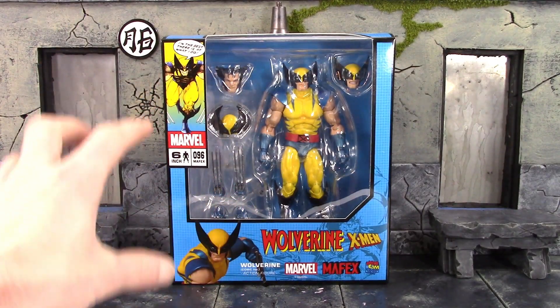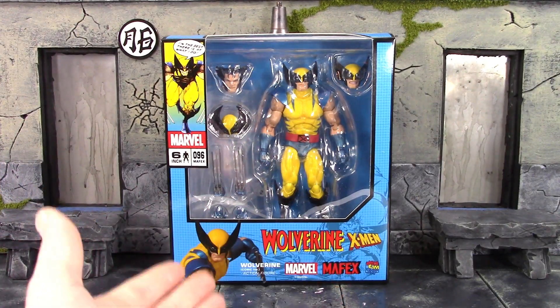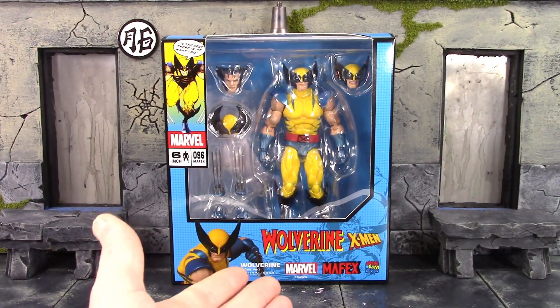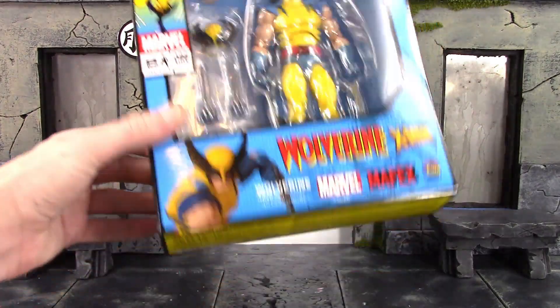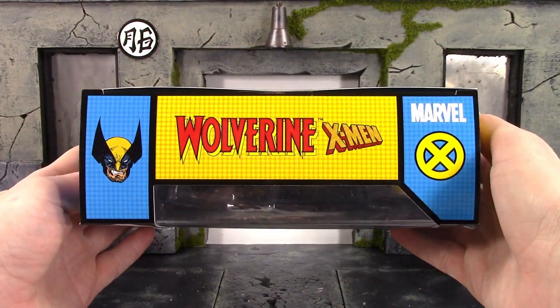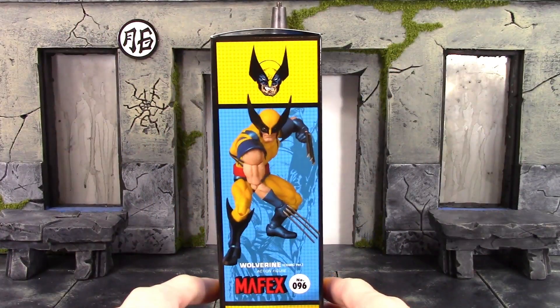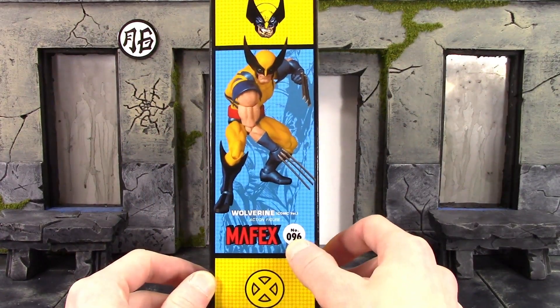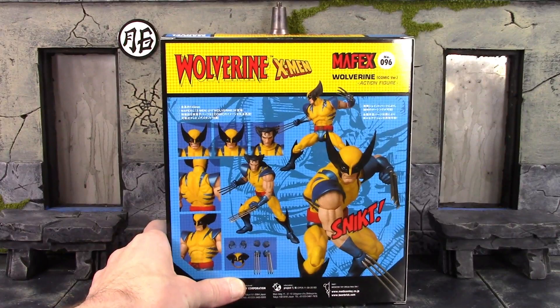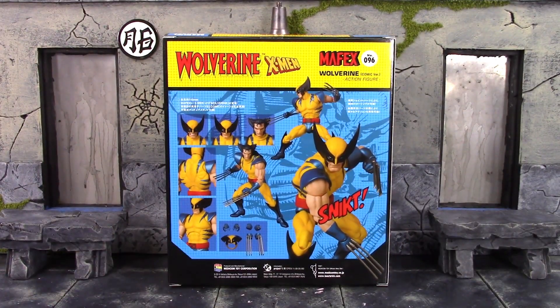We get a cool comic book style look on the side, which looks pretty cool. On the bottom we get an image of the figure that says Wolverine X-Men Wolverine comic version action figure, Marvel Mafex and Metacom toy. Here is the bottom of the box with the barcode, then the top of the box, and on one side we get a cool image of the figure. The other side says Mafex figure number 96 — they're about to hit 100 soon. On the back we get a bunch of really cool poses and most of the accessories shown.